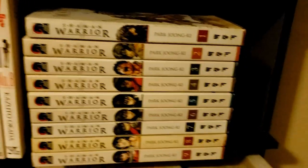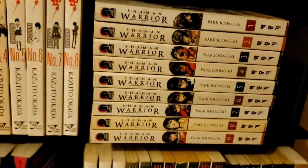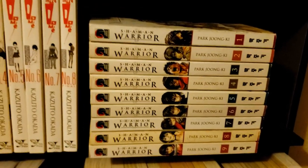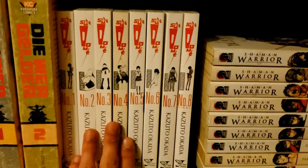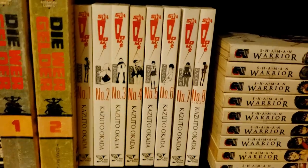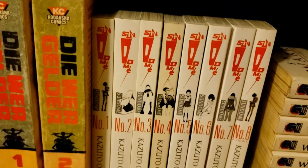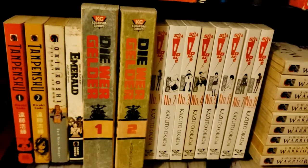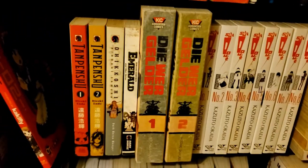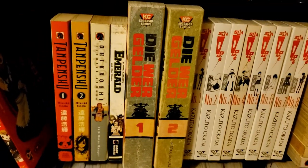Then we have Shaman Warrior — one of my only Korean manhwa, by Park Joong-ki. I don't really know how much I'll like it but the art looks incredible so I'm looking forward to it. Then we have Sundome — I always confuse it with Sunstone. It's about similar mature themes — I've heard some pretty good things about it from a psychological perspective, so that's mostly why I got it.